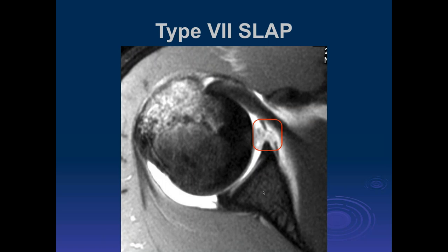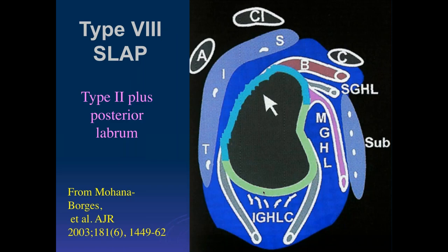If you ask most surgeons, this doesn't really affect their management. I don't know anyone who would actually repair a middle glenohumeral ligament. Was that middle glenohumeral ligament torn? Yes, it was torn.